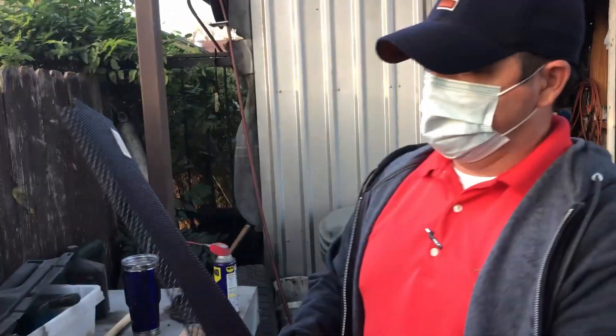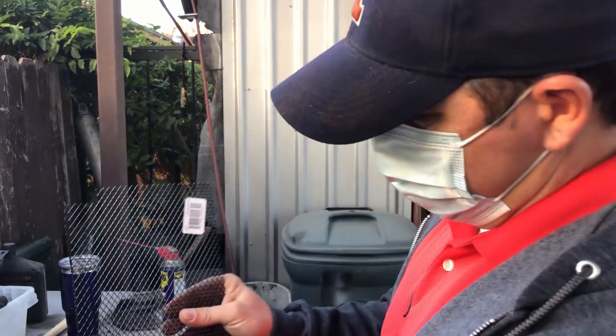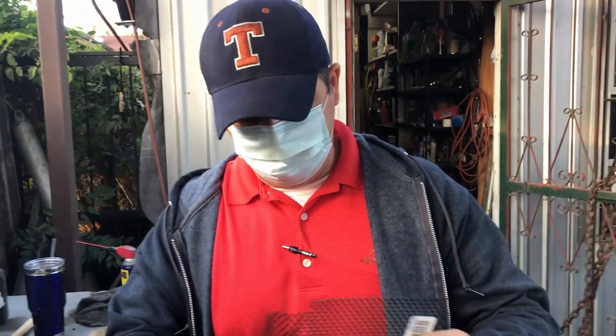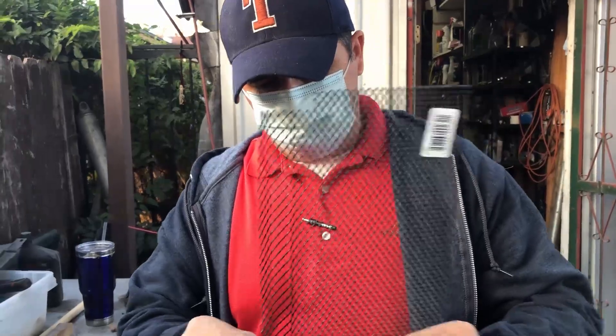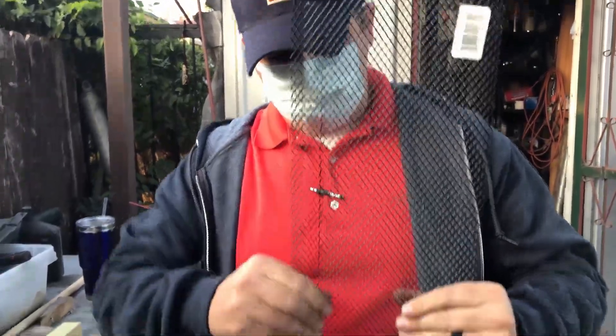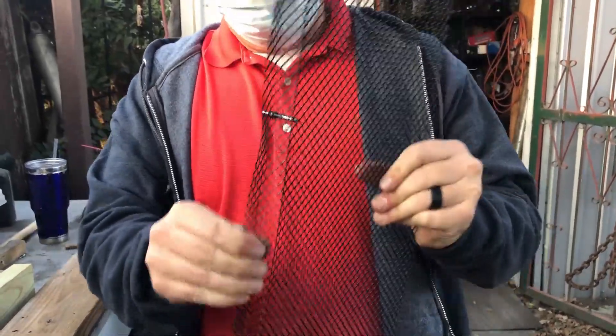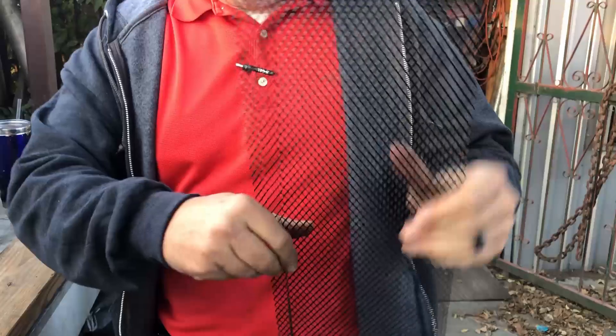What I'm using is something I got at Lowe's — it's a rain gutter cover. It's going to come with a little bend in it right here, and all we do is just straighten it out by hand as much as you can, just like that. Then we're going to use a hammer and a block of wood to flatten it out the rest of the way.